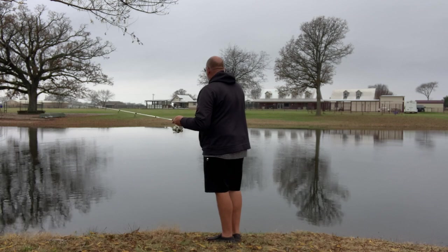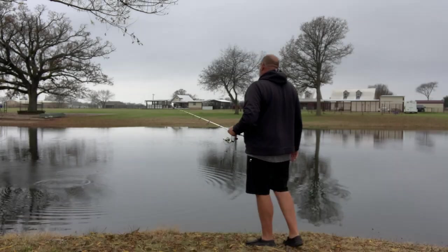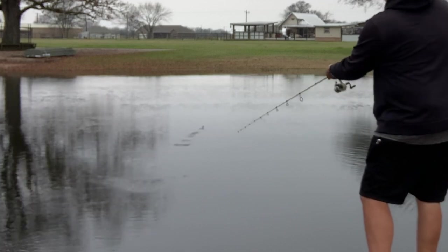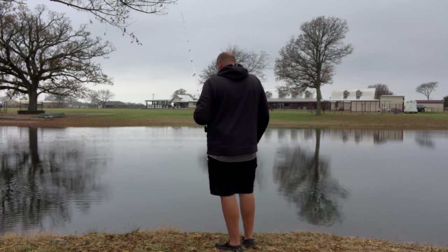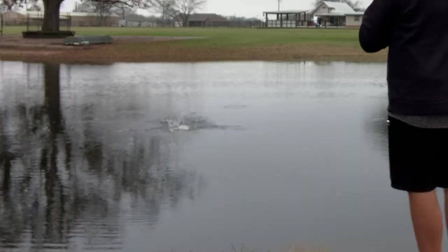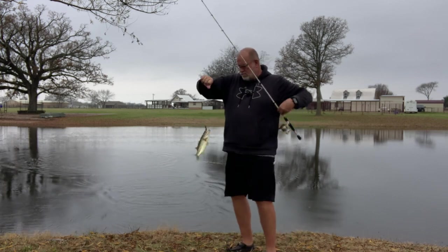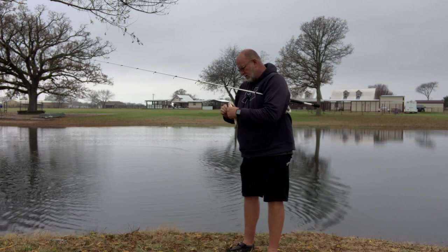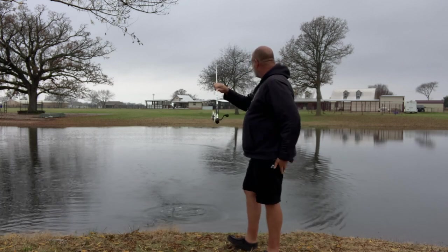Work it along the top and let it fall to the bottom. It skips real well — you could put a sixteenth-ounce nose weight in this thing and skip it right across the water up under a dock. There's one right there — got it, he liked it too. Number two, same spot, same bait. I'll show you guys how to rig this in another video, including how to put a homemade hook keeper on there.